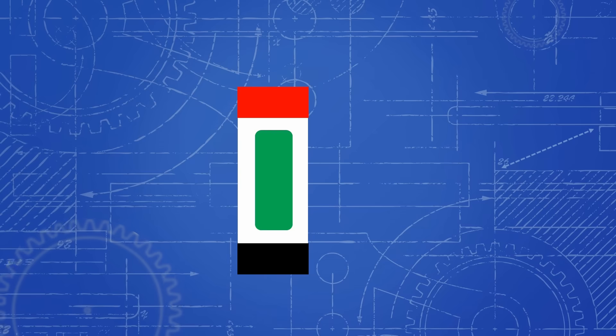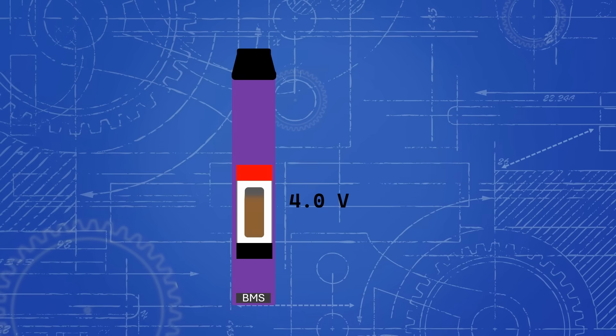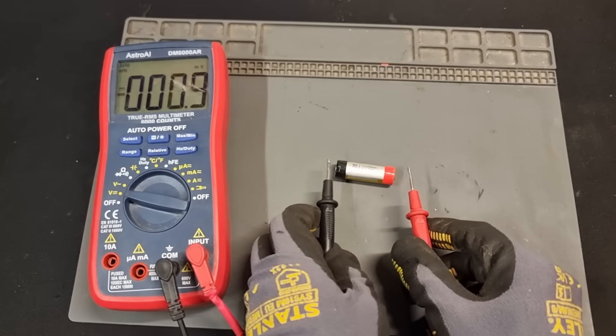Lithium batteries are really sensitive to voltage. If they're discharged below 3 volts they'll permanently degrade, and if they're charged above 4.2 volts they'll actually explode. That is why pretty much every device with lithium-ion cells has a battery management system which monitors the cells and makes sure they're always within this range. Vapes are no exception — they have a little BMS in the bottom which stops you from using the vape once the battery discharges below around 3.2 volts. However, if the vape has been sat unused for a long time or the cell is low quality, they can self-discharge below 3 volts.